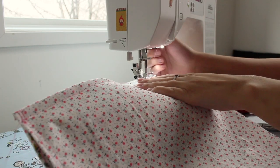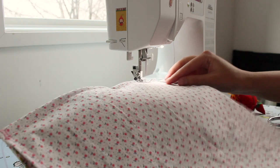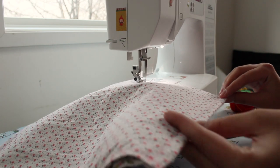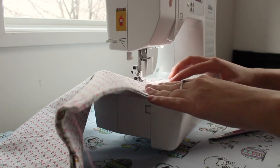Then sew a straight stitch with a quarter inch seam allowance across the bottom of the bag. After this, I stitched with a zigzag stitch along the bottom so that the edges would not fray. You could also use pinking shears and cut along the bottom.